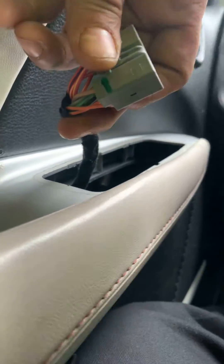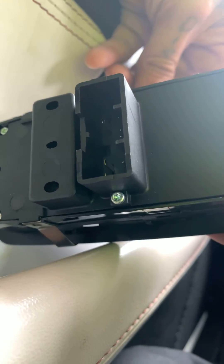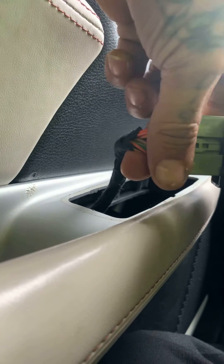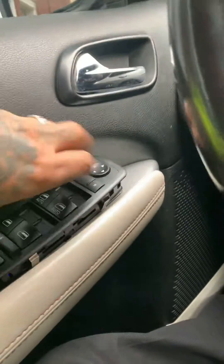Now you take this. This is the back, this is the plug. Line it up, put the slots in. Slide those in, place it in there, push it in.